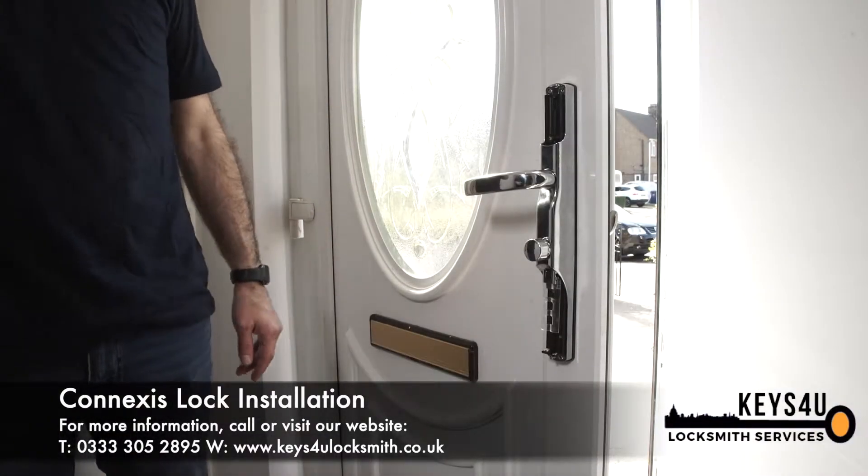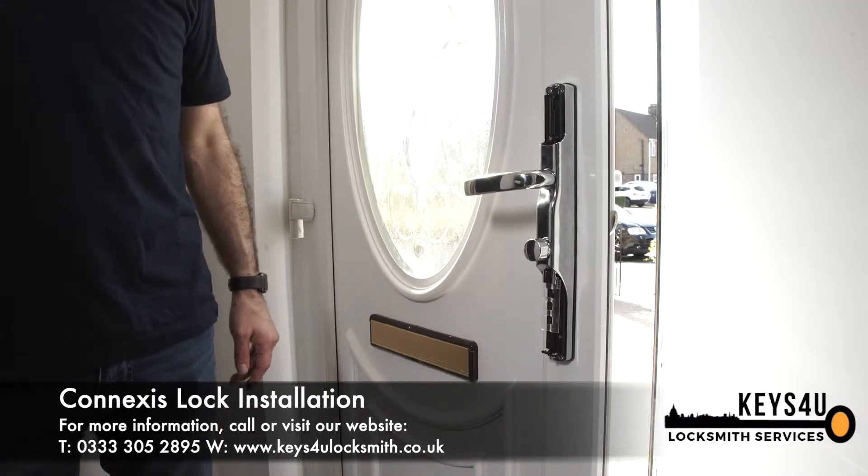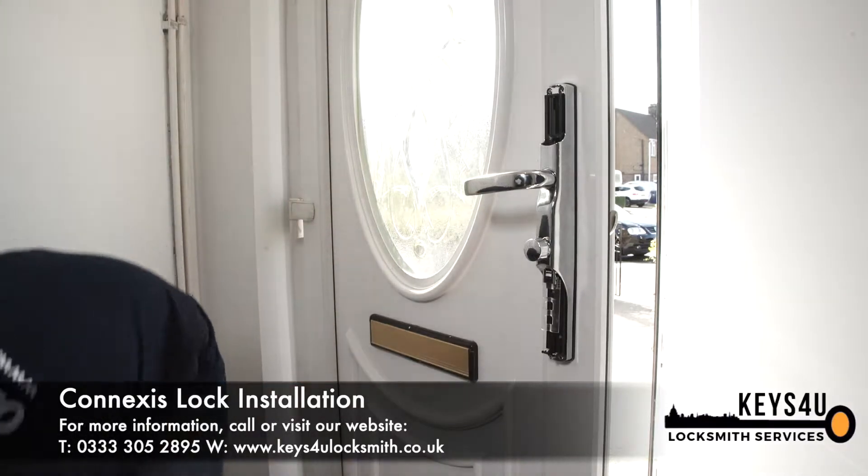Now that we've fitted the internal handle, we can now insert the four AA batteries into the unit.